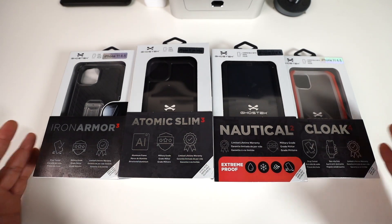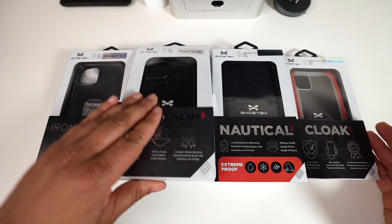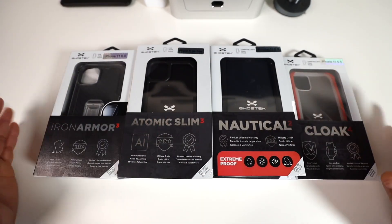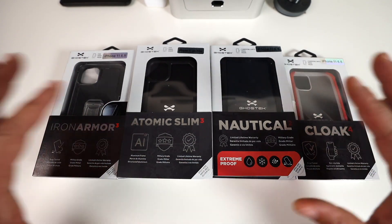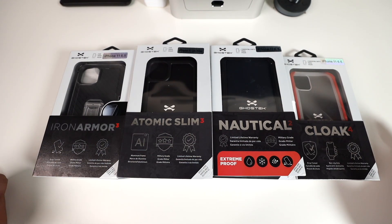We have a good bit of cases — six in total: Iron Armor 3, Atomic Slim 3, the Exec, the Nautical, the Covert, and the Cloak. The Cloak 4 messed me up for a second, but we've got six cases here. Let's go ahead and dive straight into them in no particular order.